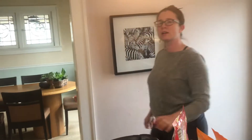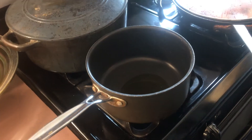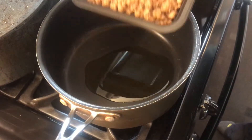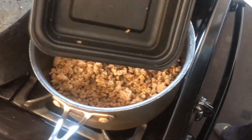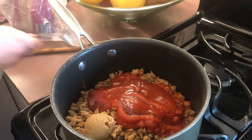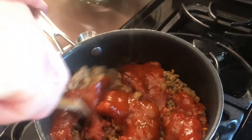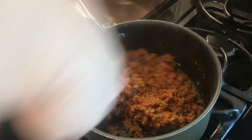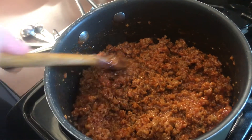For the fake beef Sloppy Joe's, since it doesn't have animal fat, we start with a little bit of olive oil and then put the faux beef in. The sauce is Worcestershire sauce, tomato sauce, ketchup, brown sugar, and apple cider vinegar — mix it all together. We simmer this for about 15 minutes with the cover on. Fake pork, fake beef, fake chicken — all plant-based. That's like the trifecta.